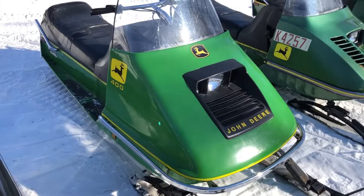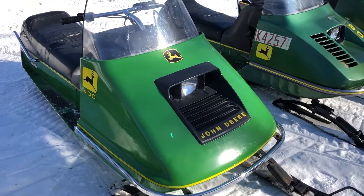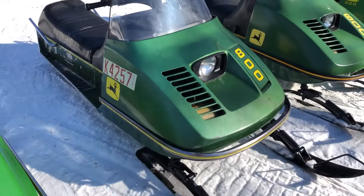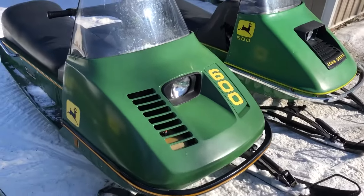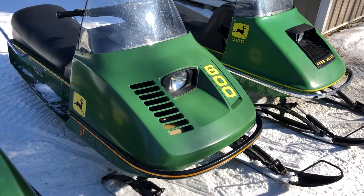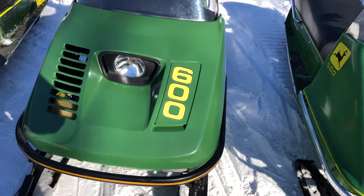All original except the sticker in the hood — 1973 John Deere 400. 1975 John Deere 800. 1975 John Deere 600 wide track, with a temporary 340 in it.